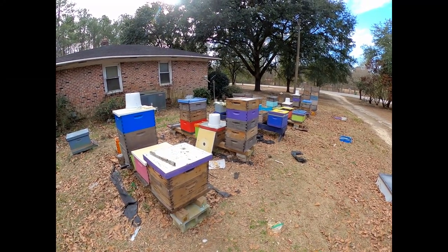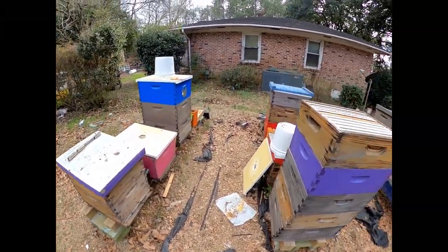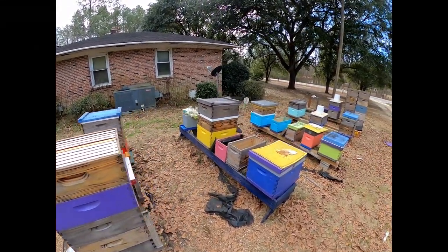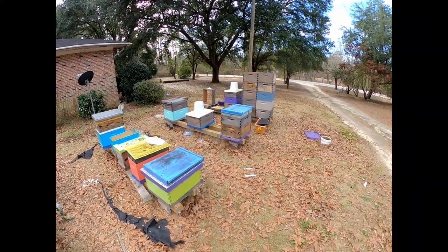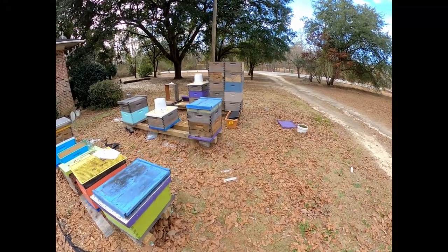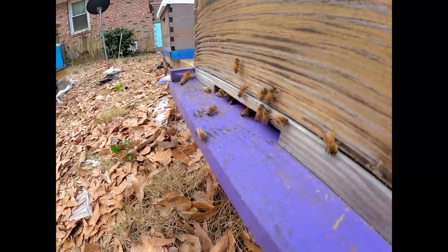If I count the ones that are on there: 60, 70, 80, 90, 100, 110, 120 combs if I do some rearranging and get that stuff straightened out. Look at these bees coming in with some pollen on there.